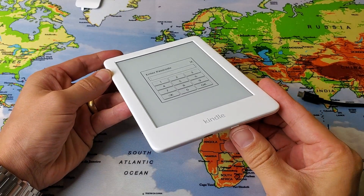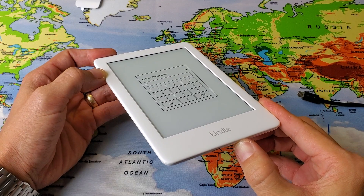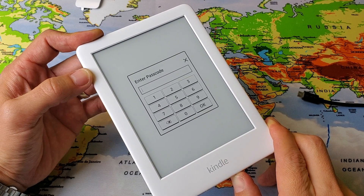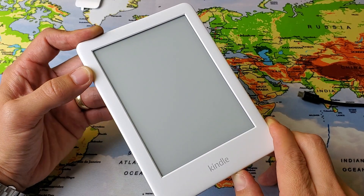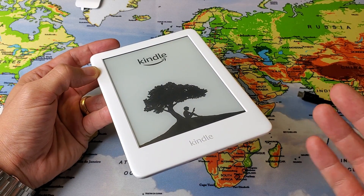First thing: press and hold the power button. You want to hold it down for like 20 or 30 seconds. With this one, after 20 or 30 seconds it's going to blink white and black. Then you can go ahead and let go of the power button once it blinks white and black, and it's going to be off. It's blinking right now — now let go and it's basically off.